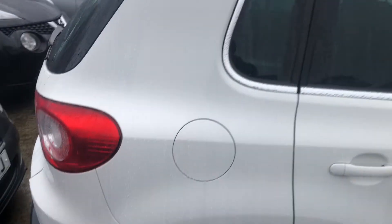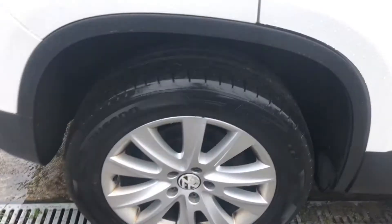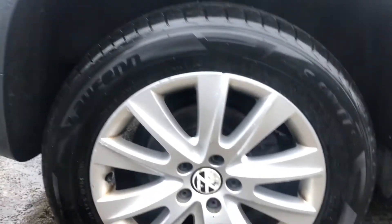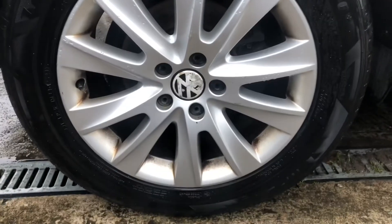This panel here looks nice — no dents, no scratches, no nicks, all good. The tire here is in good condition, the alloy again in good condition. The wheel cap will be replaced. There's a bit of brake dust there but it'll come right out with a bit of solution.